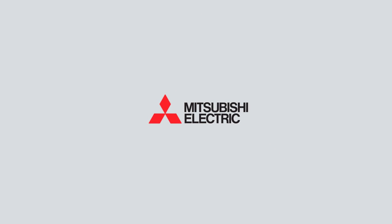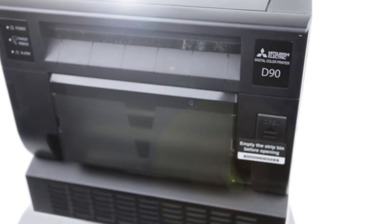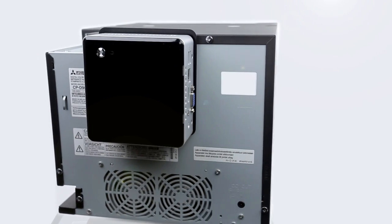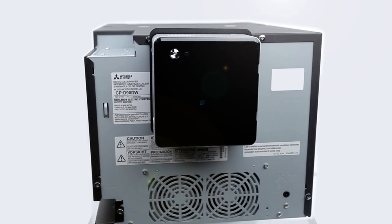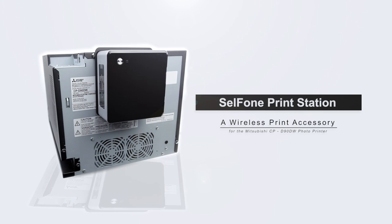Here at Mitsubishi Electric, we work tirelessly to find ways for you to enhance your offering and workflow experience with the new CPD90DW. We are introducing a brand new accessory for the D90, which will help you print wirelessly from your mobile device, such as a phone or tablet.